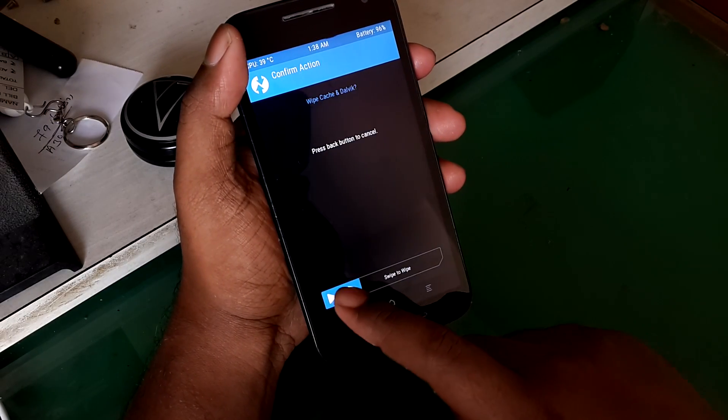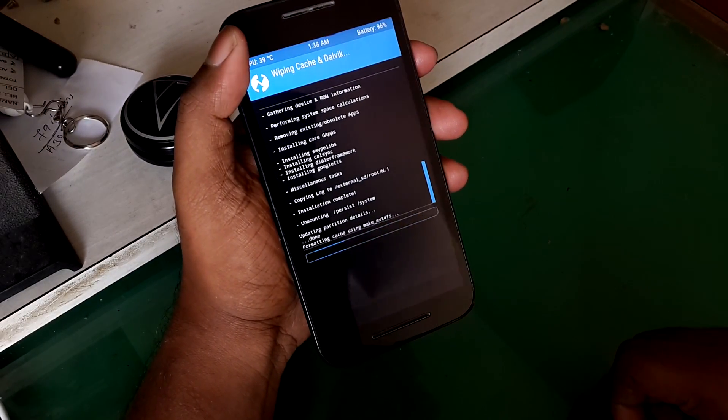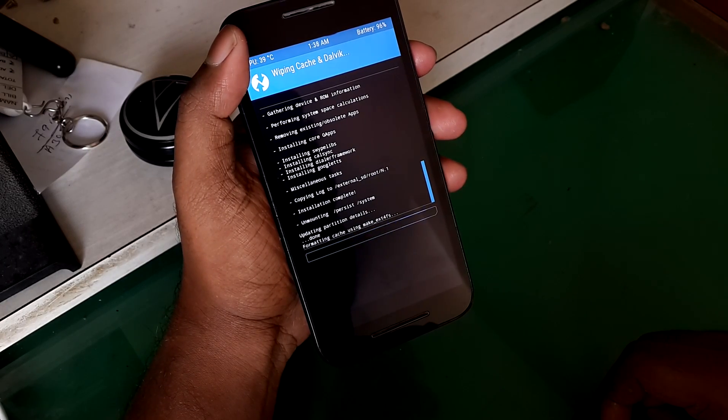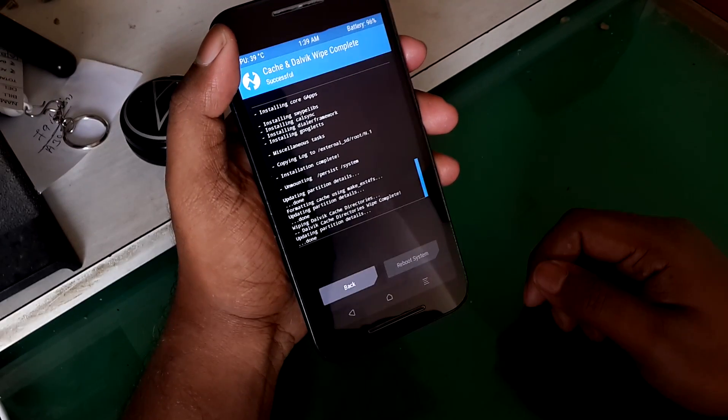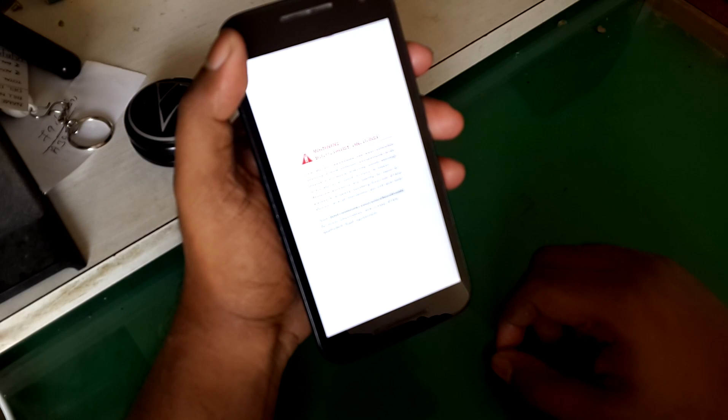Now wipe cache, then swipe again, and then reboot your device. As usual, the first boot will take a really long time, so don't worry — be patient and please don't reboot in between because it may mess up some files. Please hold on for some time.